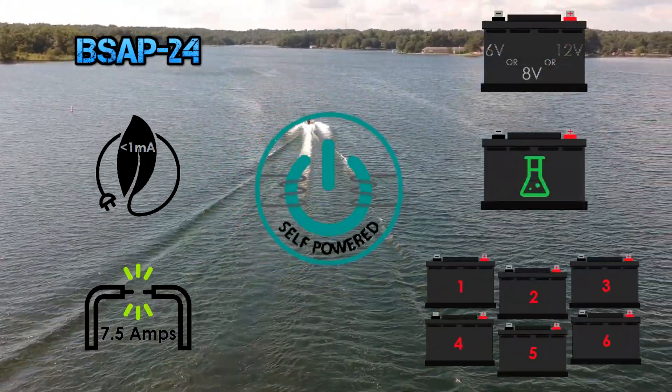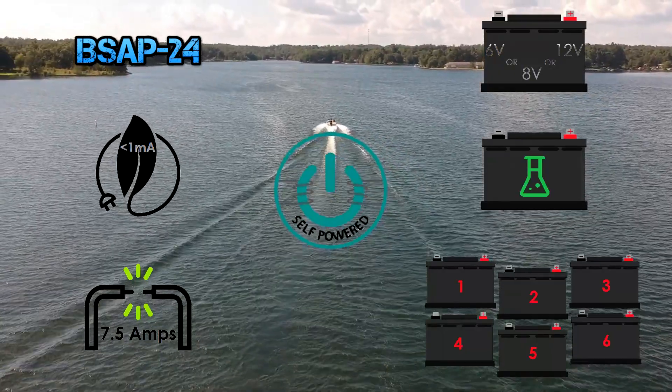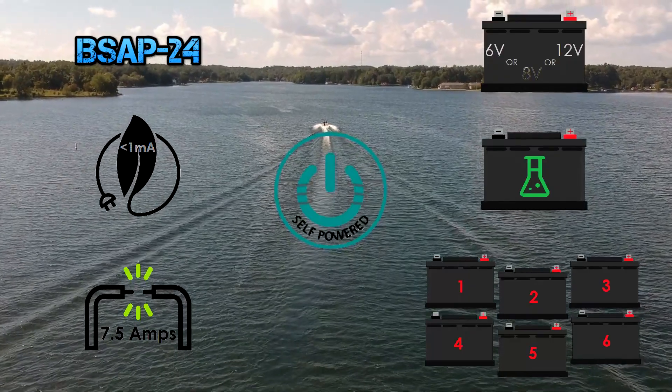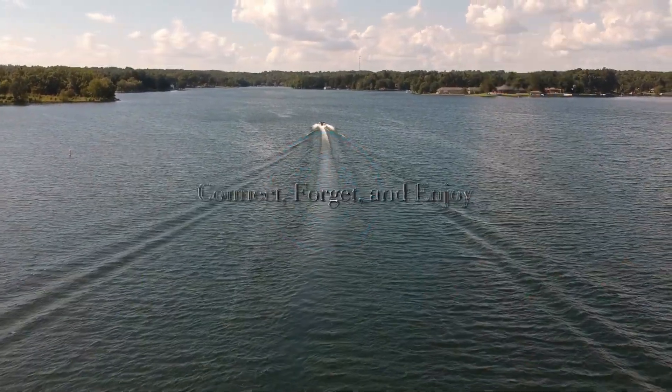So, isn't it your turn to be the last one on the water? Remember, with the Boss battery optimization system, you'll never be the first one to return to the dock again. Connect, forget, and enjoy.